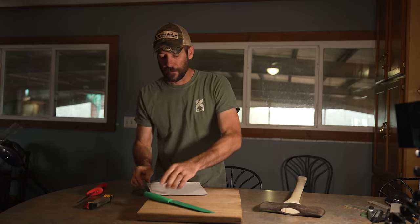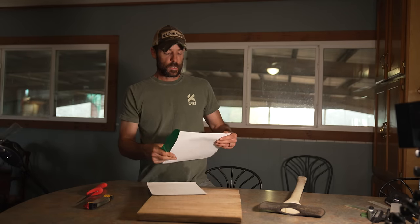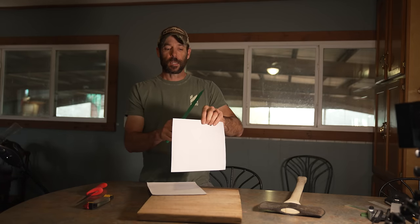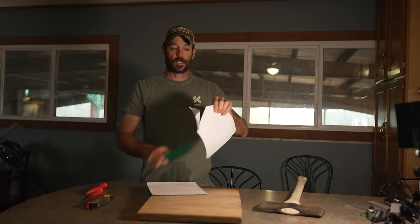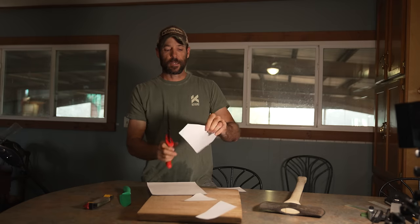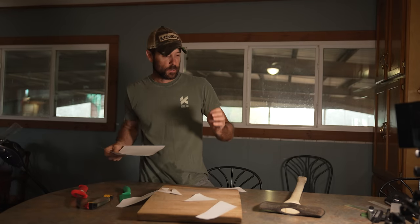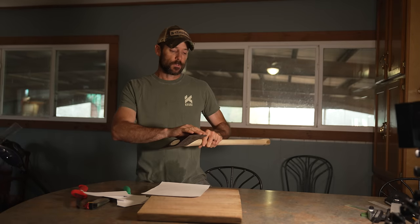I'm going to take this piece of paper and show you with this kitchen knife — it was very dull when I started, my wife is a professional knife duller who likes to try to saw ceramic plates in half with knives — but with a little bit of good technique you should be able to very easily cut paper. Here's the fillet knife — this is what we're after.